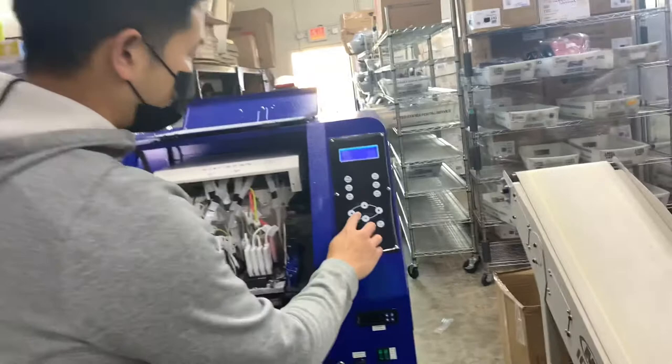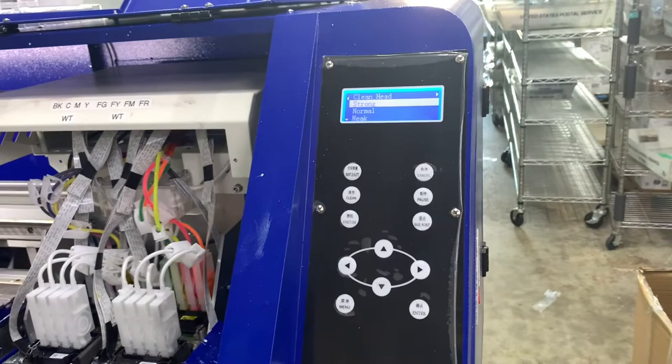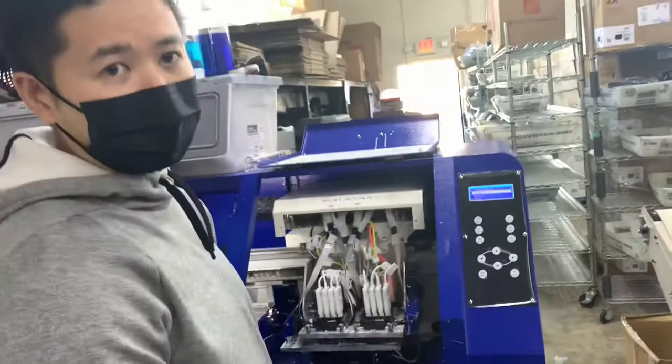As we start to get the machine running, what I'll do first is a strong head clean. I'll typically do about one or two strong head cleans and do a test print to see how things are looking.